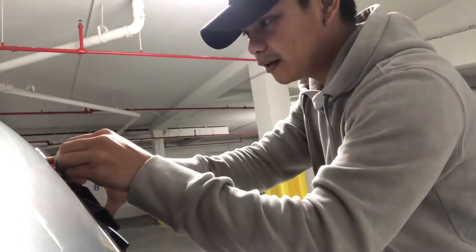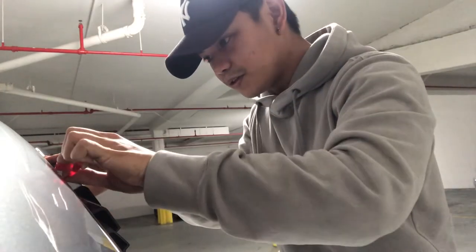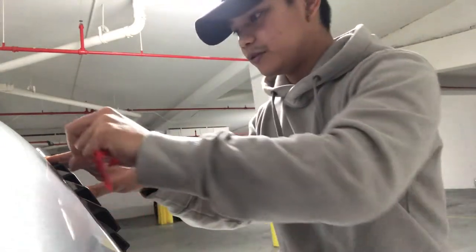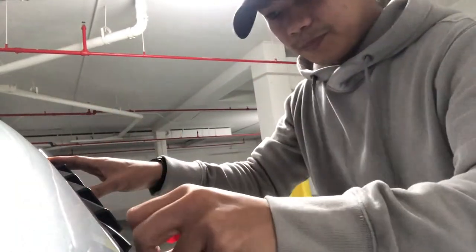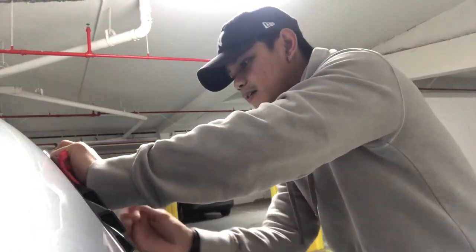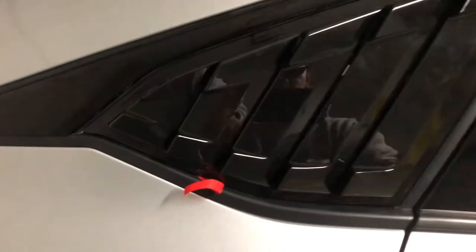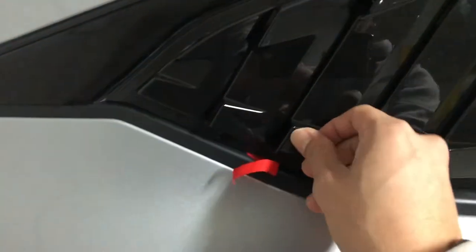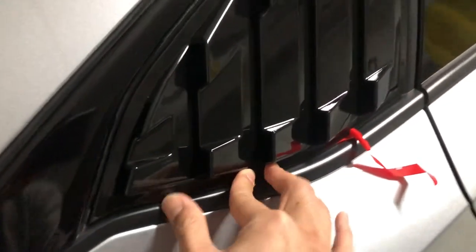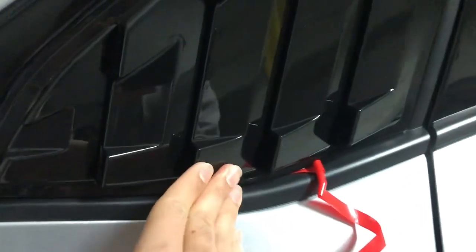When peeling the plastic off, press on the area where you took the tape off so it gives a nice firm attachment. The first tab is off — press on it firmly. On the last tab, slowly peel it while pressing down firmly to give it a secure attachment.